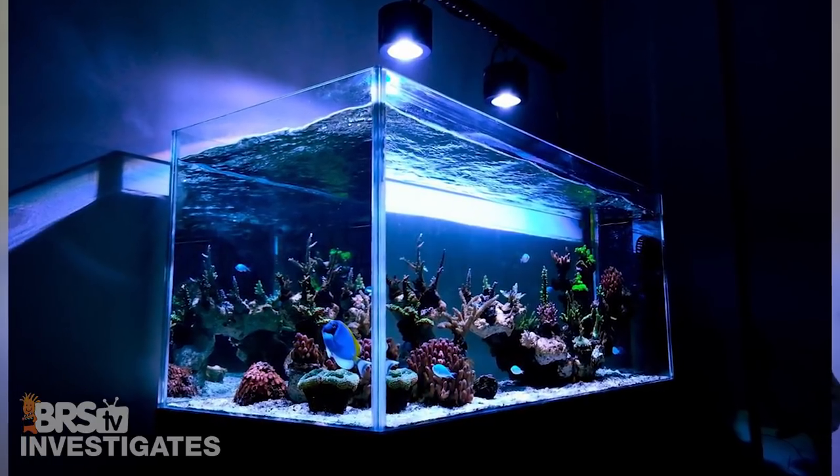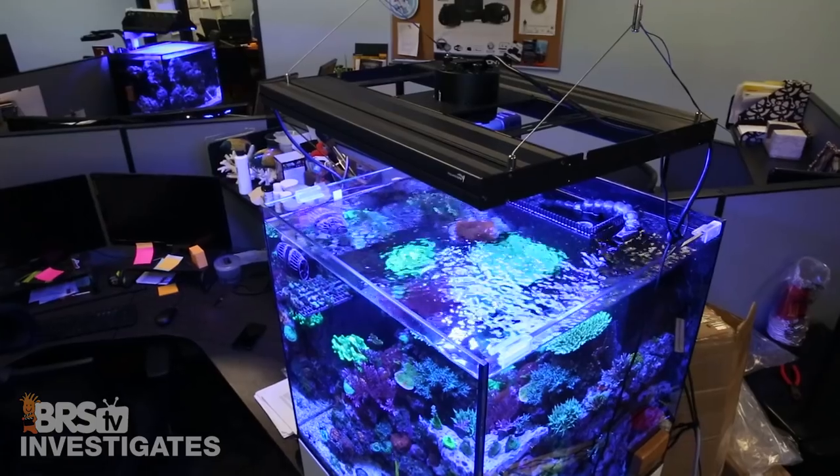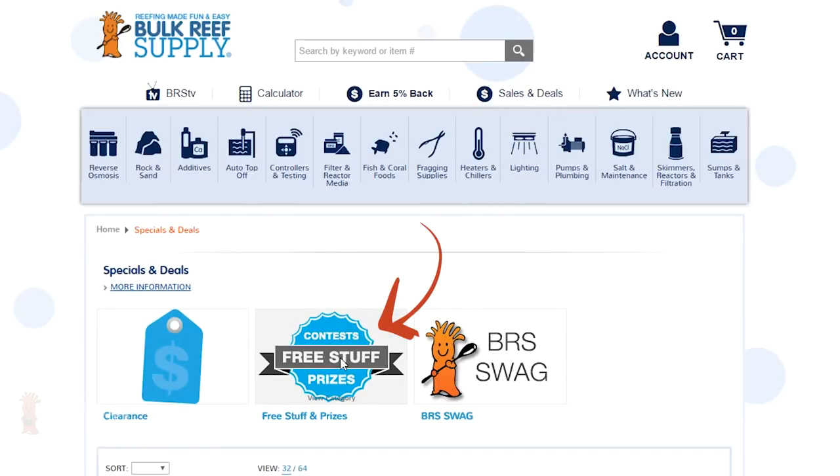Overall I think it is pretty obvious that I am excited to see something like this enter the market — not just because it is likely to improve the success rates with a lot of corals and tanks, but because most of us already own LEDs and won't have to spend a fortune to achieve this type of result. And on to the best part of today's video: we are giving away a 2 foot Aquatic Life Hybrid fixture and a Kessel A360 this week, so click that link that just popped up or head to the site, click on the Specials and Deals tab and then Free Stuff to win. If you like what we are doing here let us know with a thumbs up and subscribe — we release new reefing videos all week long. See you next week with another episode of BRStv.